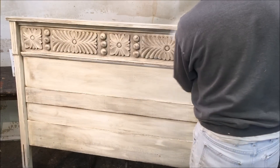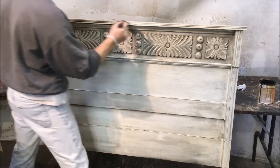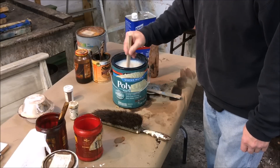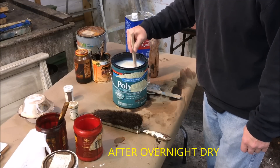Now I'm just going to do a final wipe down with naphtha and do a few touch-ups with the stain if needed. Then I'm going to do the top coat, which is two coats of a water-based polyurethane.